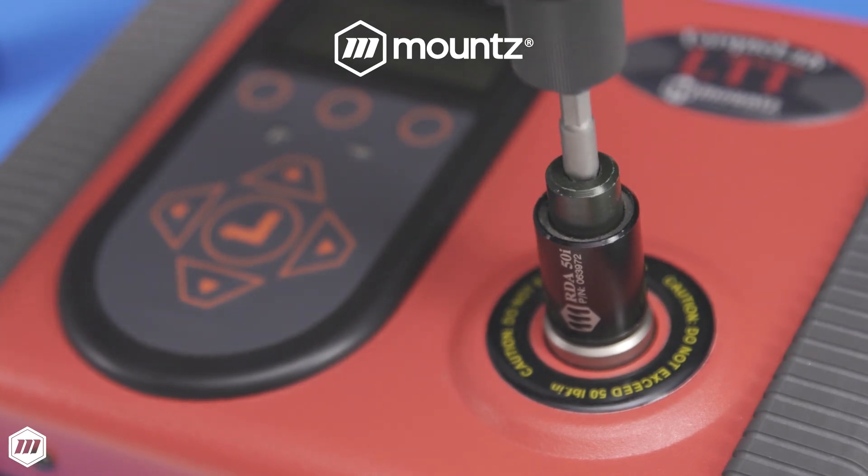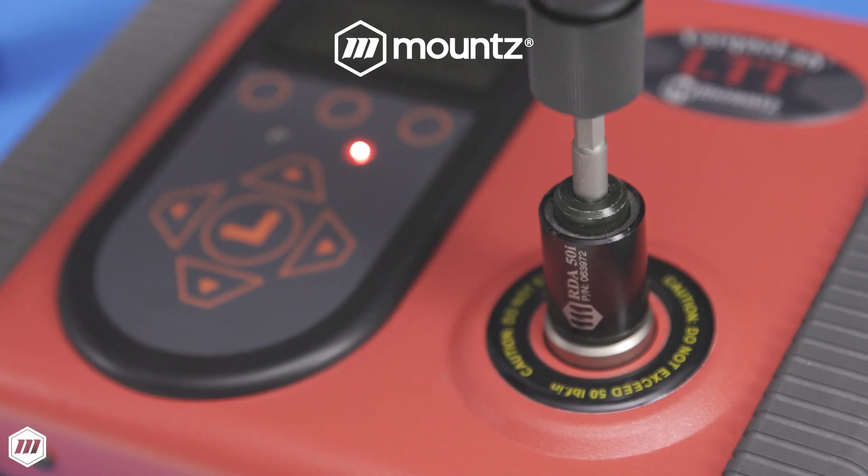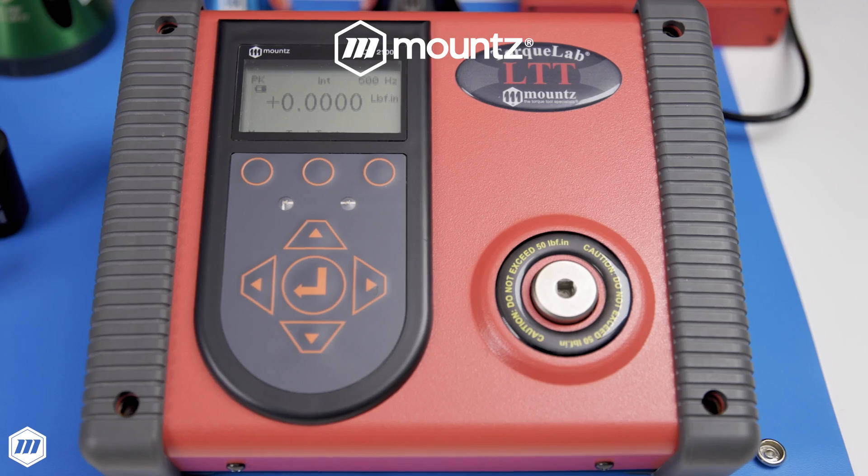When testing power tools, operators must use a rundown adapter to prevent damage to the analyzer. Connect Mount's torque sensors to the Mount's LTT via cable using Plug and Play Arc 2 technology.